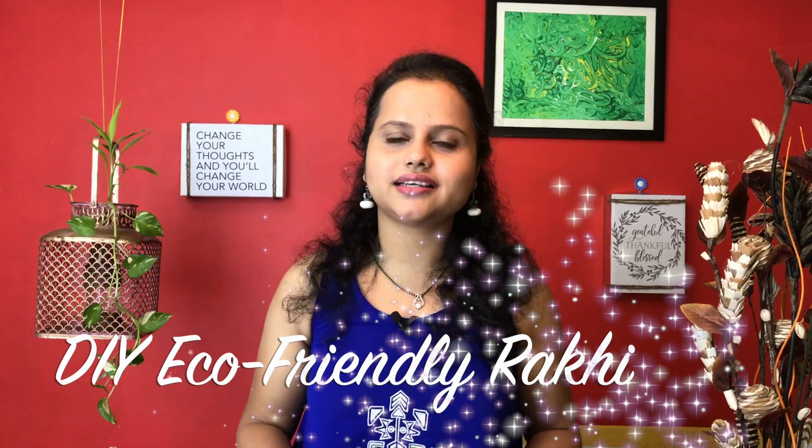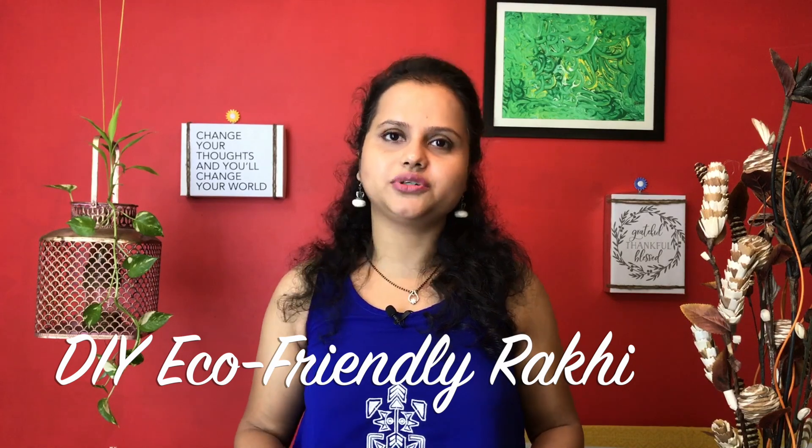Today's video is exactly about that. I'm going to be demonstrating how you can easily make a rakhi at home which is 100% biodegradable.